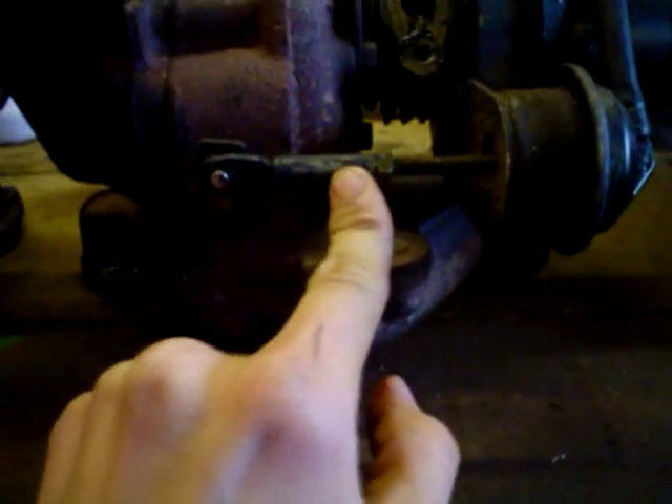The first thing you need to work out is what turbo you're running, because they put three different kinds of turbo on. Get underneath your car and look up behind the engine block, and you'll either see this bit here, or an adjustable wastegate arm.